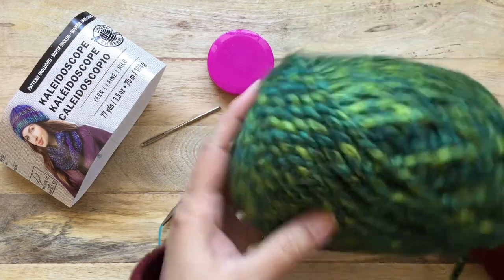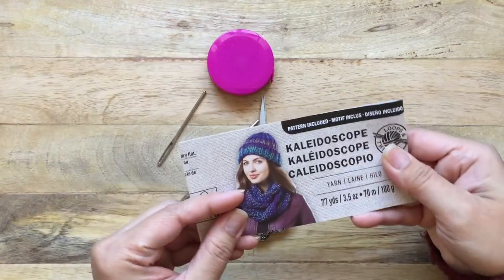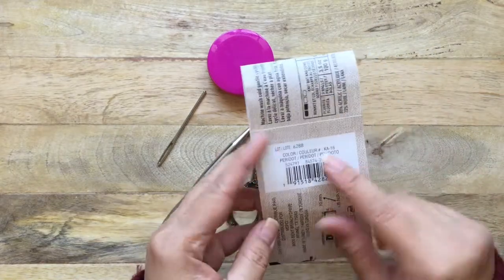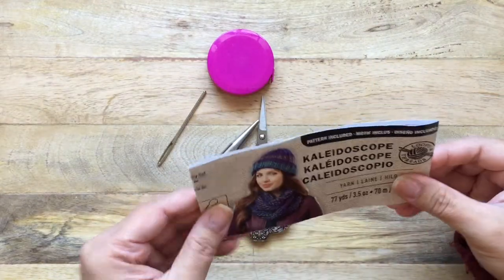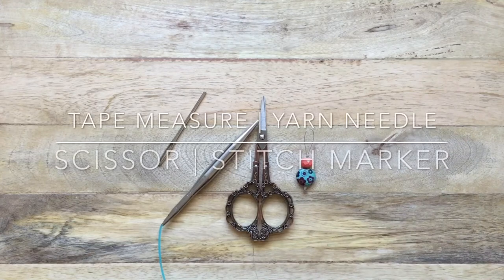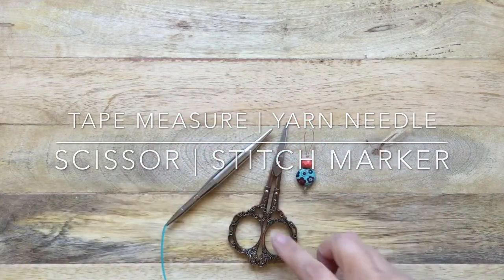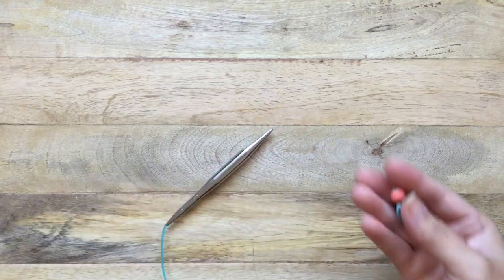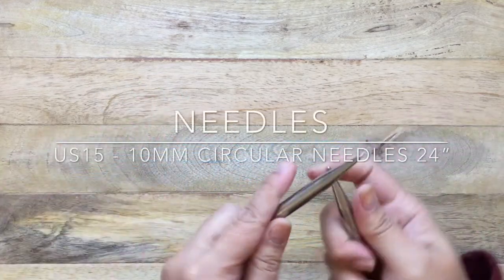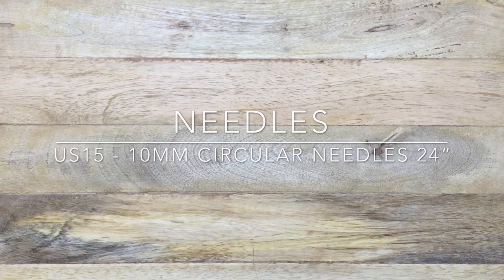Let's talk about materials. You will need super bulky weight yarn — I am using Loops and Threads Kaleidoscope in the color Peridot, which I got at Michaels. I used two skeins. You also need a tape measure, a large yarn needle with an eye big enough for super bulky yarn, a pair of scissors, stitch markers, and US 15 knitting needles — 24-inch cable circular needles.